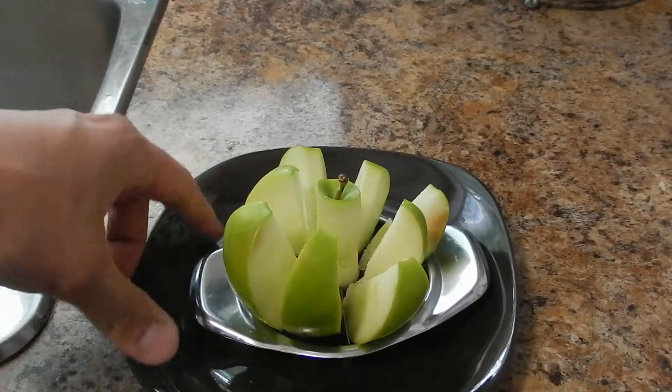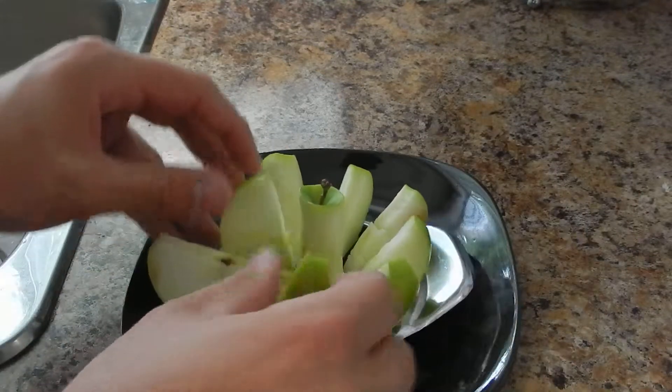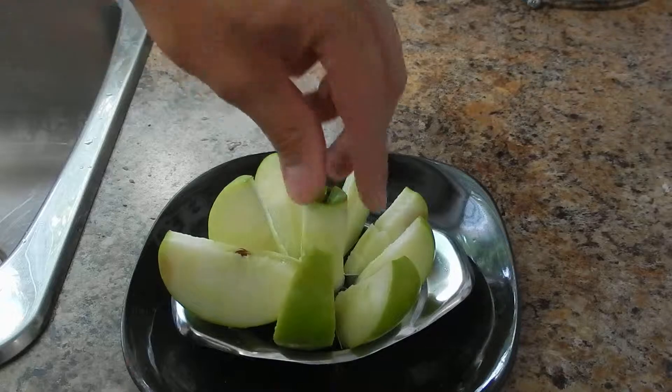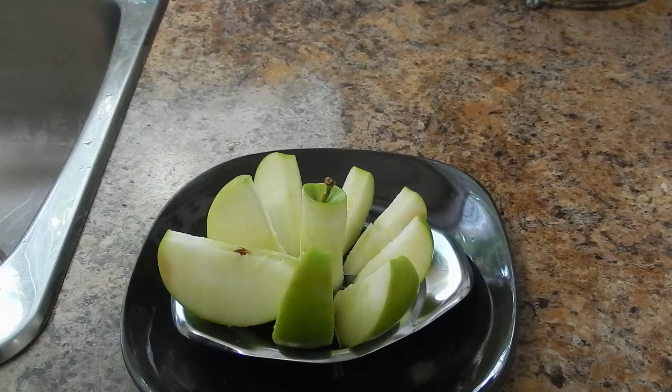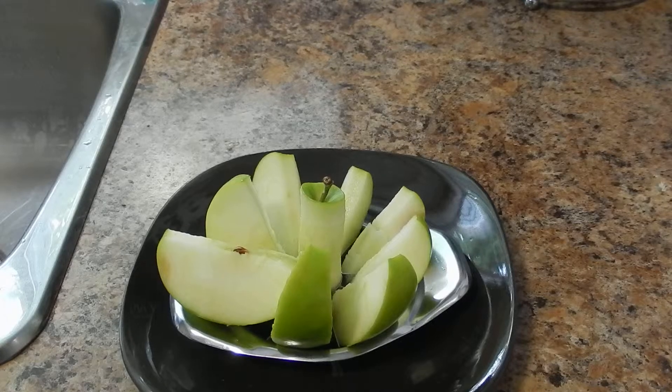And then you're left with all these beautiful pieces, nicely cut, so your kids don't argue over who gets the bigger slice, and it leaves the core in the middle for you to get rid of. Hope you enjoyed that one. See you later YouTube.